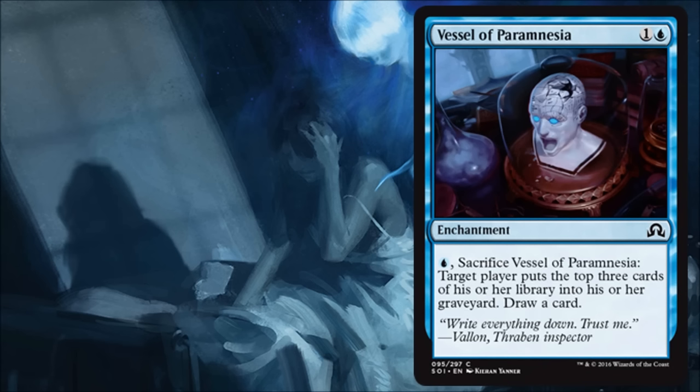Vessel of Paramnesia is quite good. It's an enchantment that comes into play for a couple mana, and for one more you can sacrifice it — which does wonders for your Delirium — and you have a few options. Most of the time you're milling yourself to get stuff in the graveyard to play with the graveyard mechanics, and then you also get to draw a card on top of it. This also doubles as a mill card if you're in the limited mill strategy, or could show up in a Sphinx's Tutelage deck. Even if it doesn't exist in that deck, this will still see standard play because it's just so versatile. It feels a lot like Forbidden Alchemy from the first Innistrad block — maybe not quite as good, but very strong.